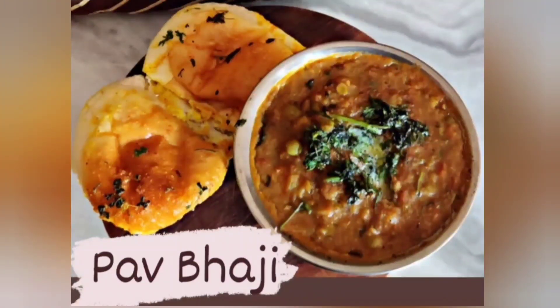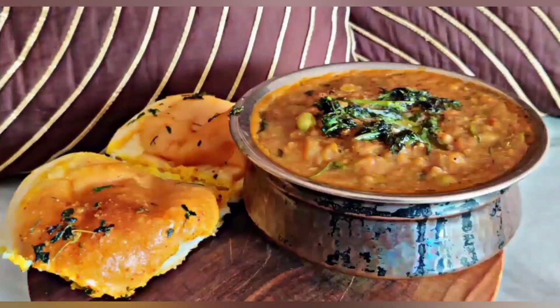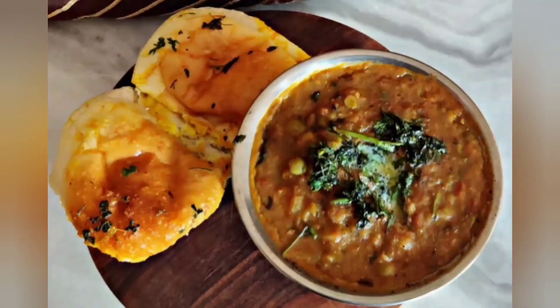Hi everyone, today we're going to see how to make pav bhaji at home. It is very easy and super delicious.